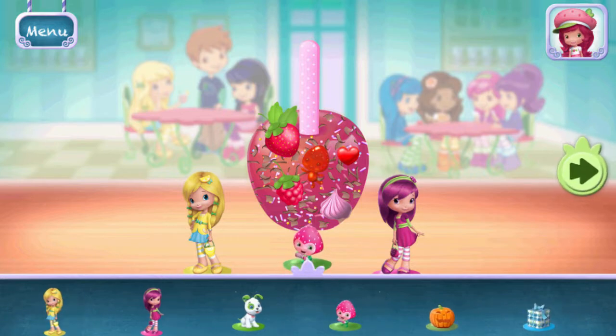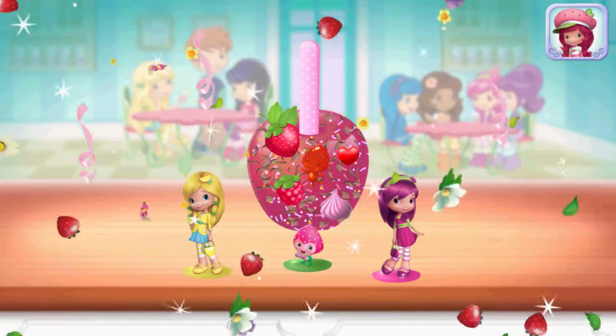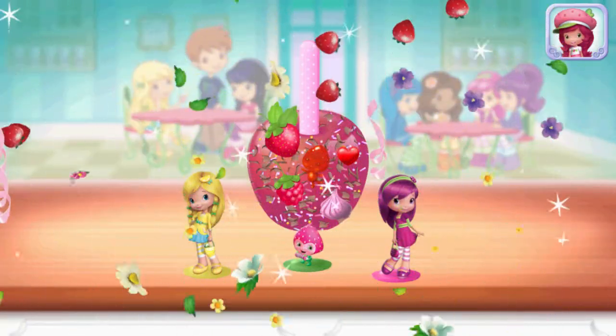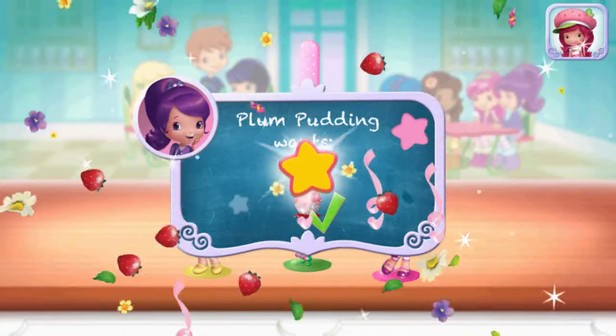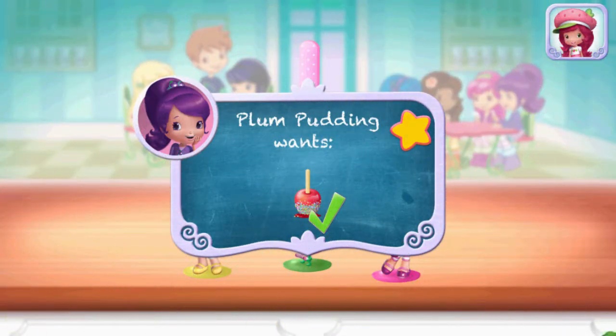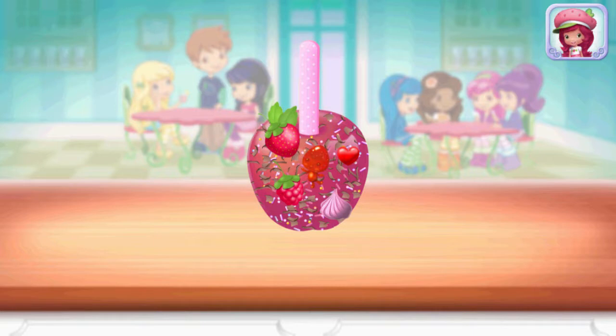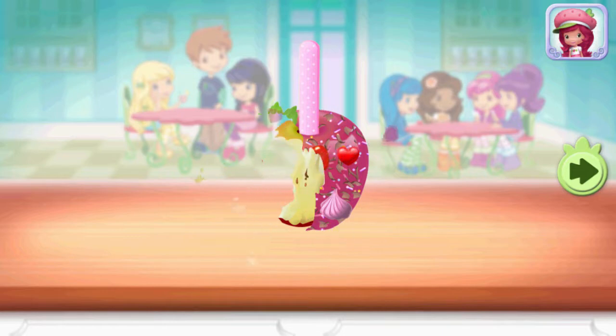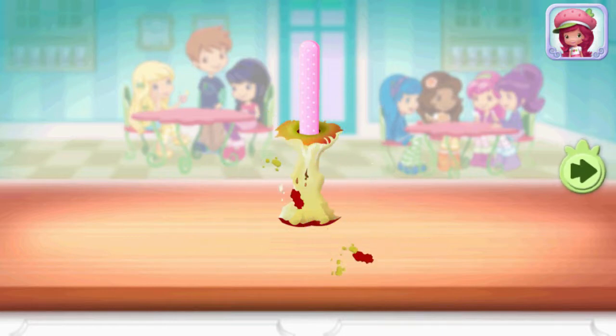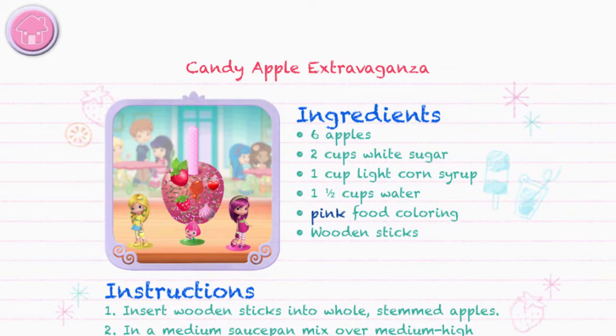That looks very-licious! Superb — this request is exactly what Plum Pudding wished for. To eat your dessert, just tap on it. Yummy! Whenever you're ready, let's go choose the next dessert to make together.